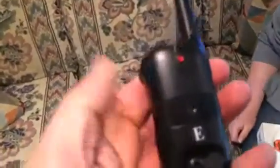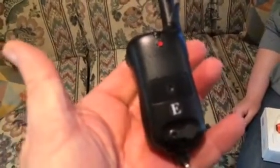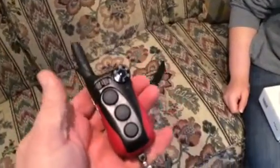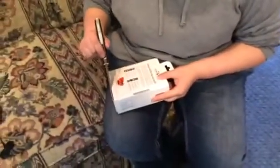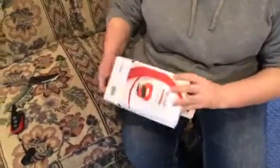We have a blank transmitter here. This is a replacement transmitter — it's not been programmed to any collar at this point. Green light means it's fully charged and we're ready to start the process. Let me grab a pocket knife and open a new box with an IQ Plus collar inside.